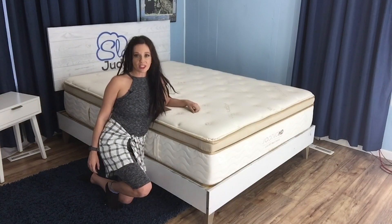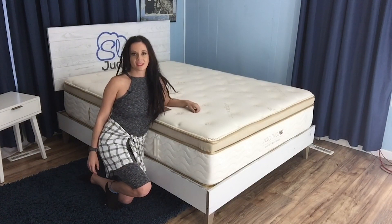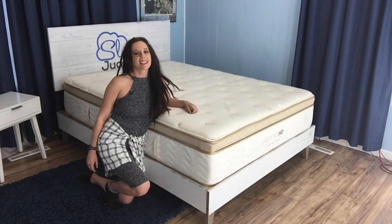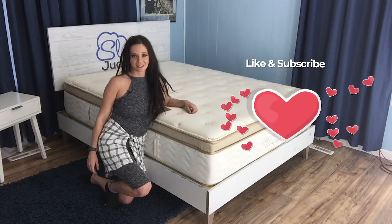We also encourage you to swing by thesleepjudge.com to learn even more about this product before you buy. Best of all, we include a purchasing link in our review that knocks $75 off the total price, so definitely don't miss out on that. Until our next review, remember that the right mattress can make even the worst days better. We'll see you later.